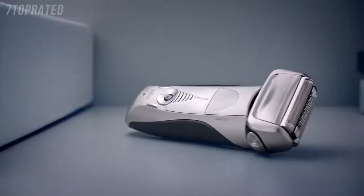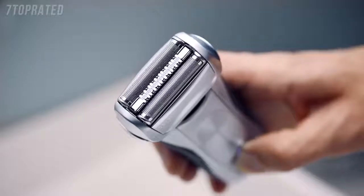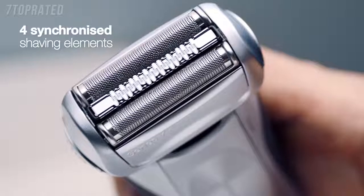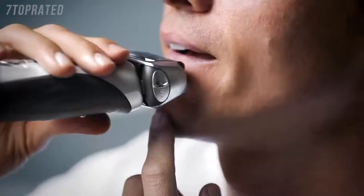The Braun Series 7. Designed with responsive intelligence. The Smart Shaver intelligently responds to the unique features of your face with its 5 personalisation modes powering 4 synchronised shaving elements to tackle the trickiest of areas with pinpoint precision.